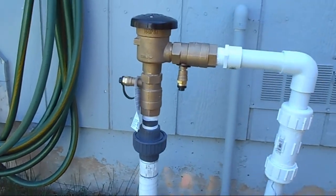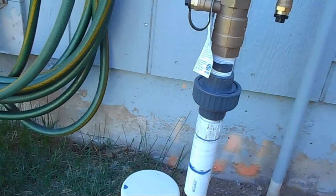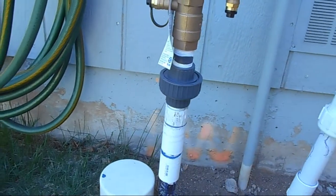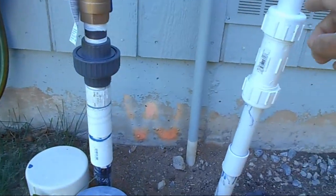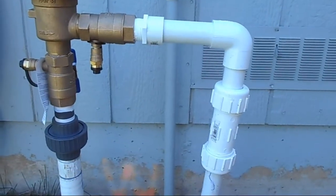Here I am outside again and this is the backflow valve — the new one I got. I've made it so that I can totally take everything apart; I can unscrew this and pull that off. I haven't glued this part yet — I just got it fitted in to make sure it would work with my measurements.